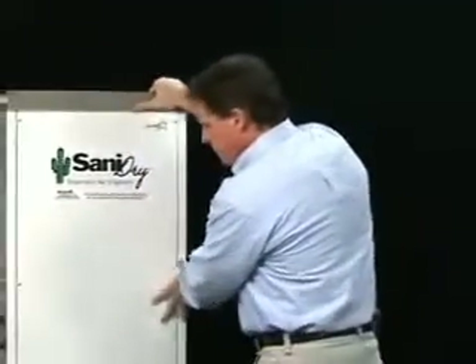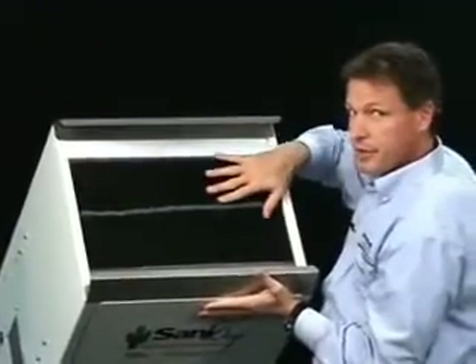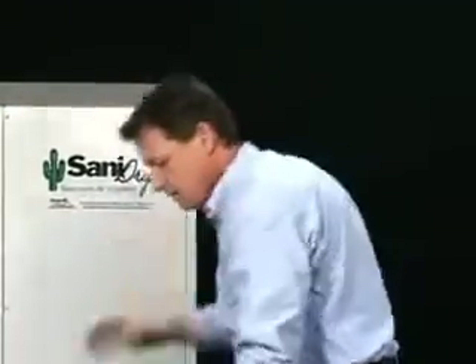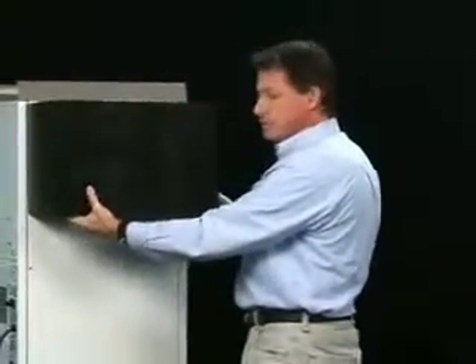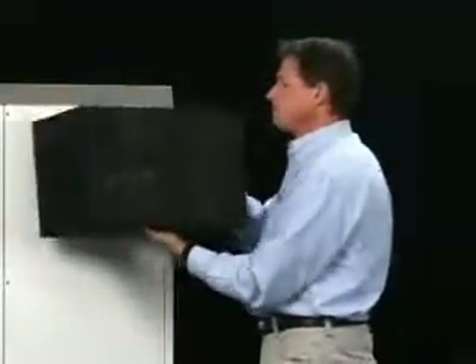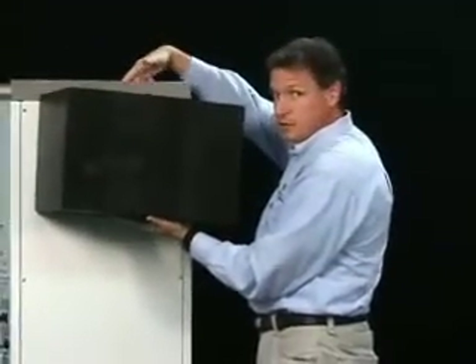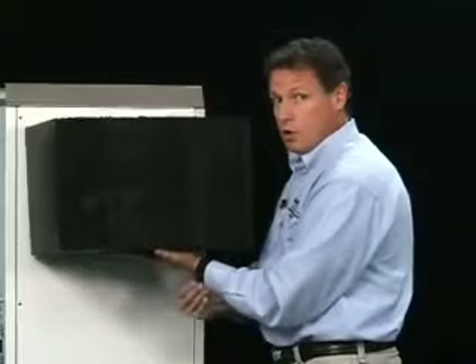How can it do that? One big reason is the heat exchange core. If we look under the filters here, we see this material — this is a heat exchange core. This is one of the reasons the Sanidry is so big, because this heat exchange core is positioned right here inside the unit. We can see through it both ways. What happens is the air comes into the top of the unit, gets filtered very well, then goes through the heat exchange core, then goes over the cold coil where it cools.